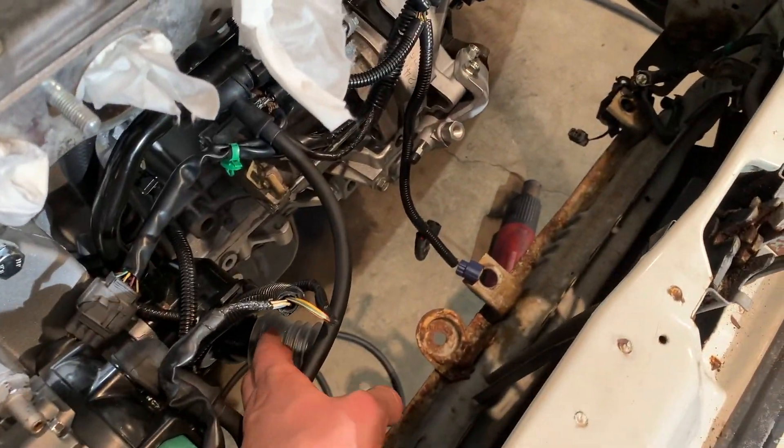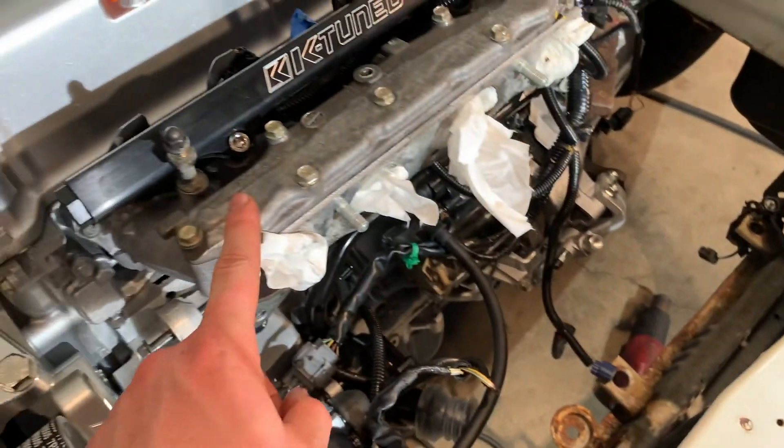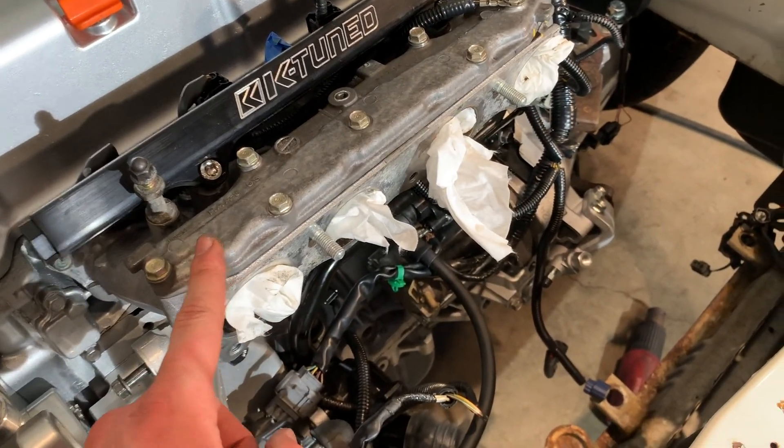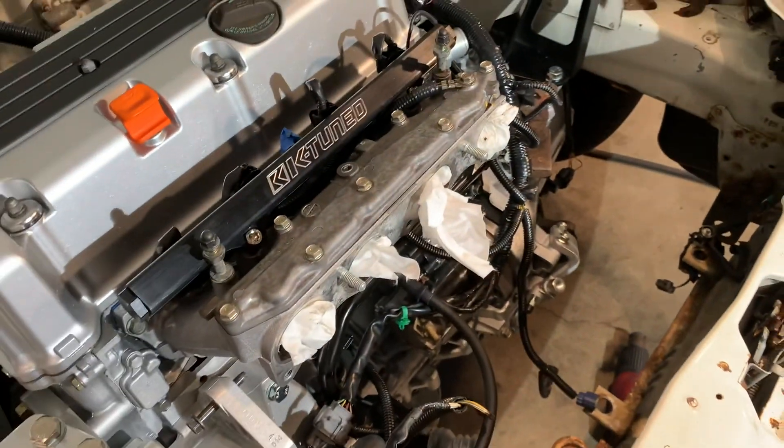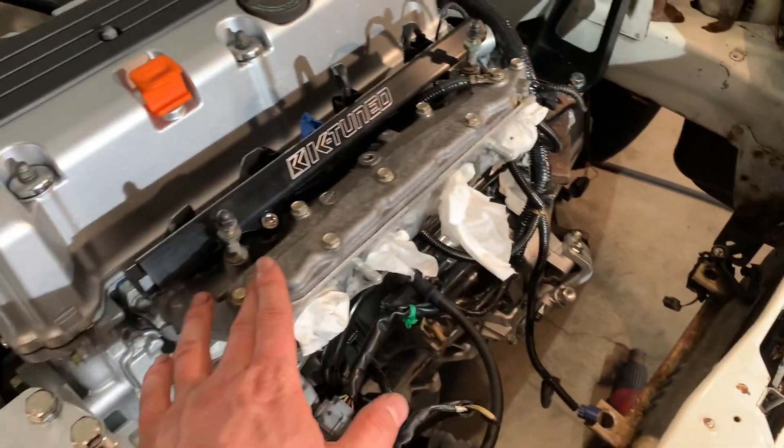While I have this part of the intake manifold off, I'm going to take a look at how the radiator hoses line up and everything. If all that looks good, I'll put the intake manifold on.